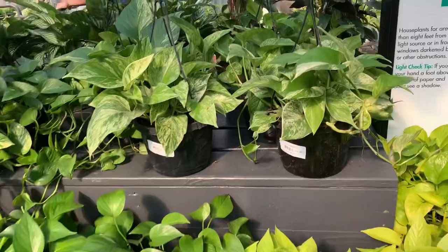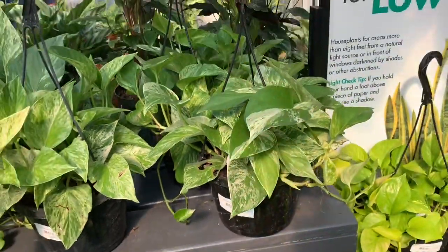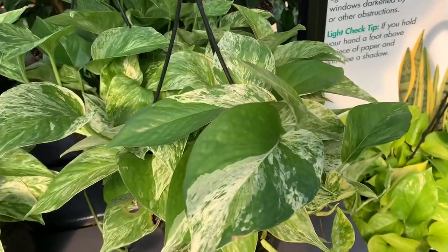We also have some marble pothos over here — $4.25. Look at that variegation.